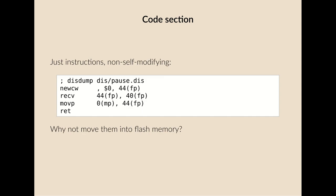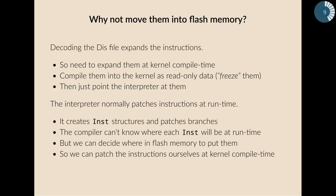Looking at the code section: it's just instructions. If you run disk dump on a disk file it shows you the instructions — they're just assembly instructions, they don't self-modify. The code isn't self-modifying. So the question immediately arises: why not move them into flash memory? Since they're not changed after they've been loaded, why have them in RAM? Decoding the disk file expands the instructions, which is one reason you can't just move them into flash memory as-is.